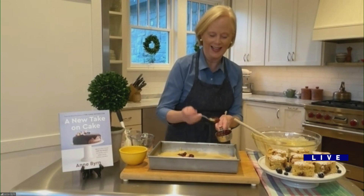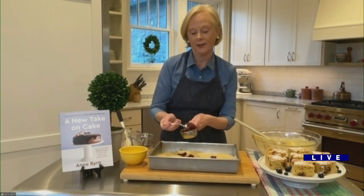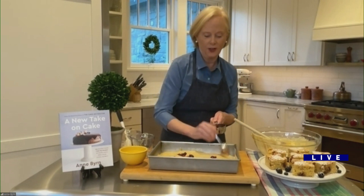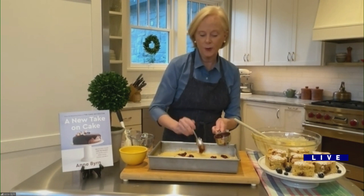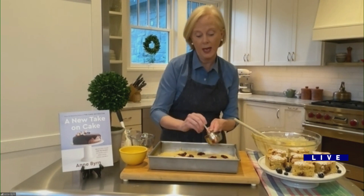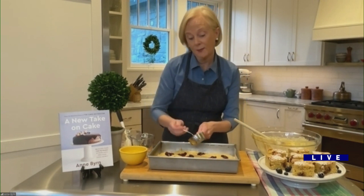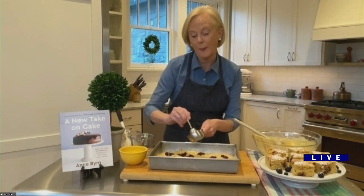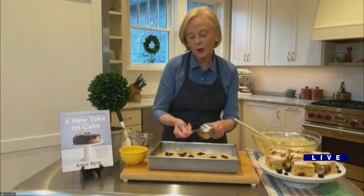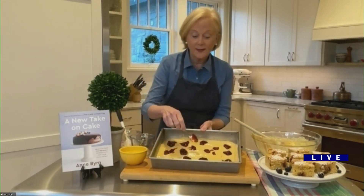Your book is called A New Take on Cake — what do you mean by that? I mean that I want you to look at baking a cake differently than you did before. The cakes we bake today are not the cakes our grandmothers or mothers made — they're a lot easier. I became the cake mix doctor because I wanted people to bake. I want you to bake from scratch, but I want you to feel good about baking, even if you have to use a cake mix. It doesn't matter.